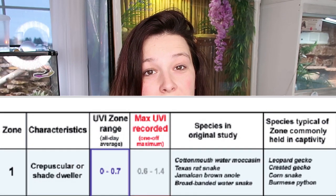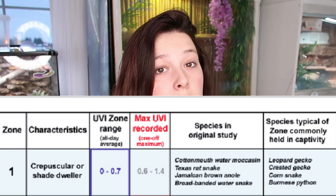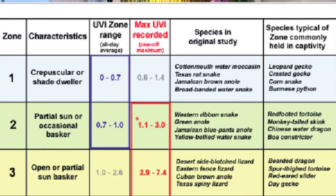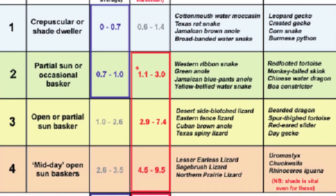That UVI is divided into zones - the Ferguson zones. Ferguson zones were created by a guy named Dr. Gary Ferguson, and essentially what he did was he divided reptiles into four zones based on their UVI requirements. Zone one are animals that need little to no UVB - mostly shade dwellers. Zone two are partially sun, kind of shady. Zone three is mostly full sun. Zone four are your midday baskers - out under the sun during the hottest part of the day, your sun worshippers who need the highest UVB output.